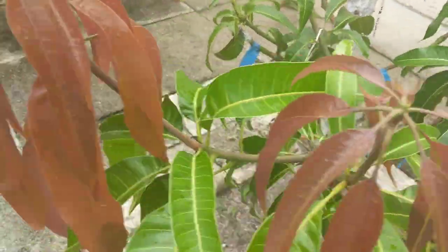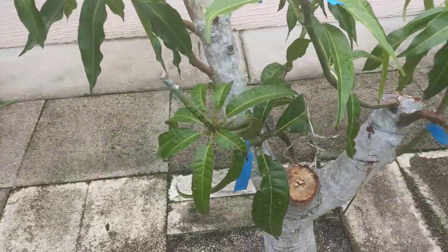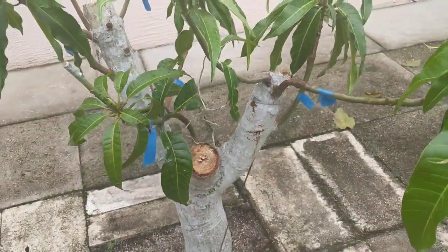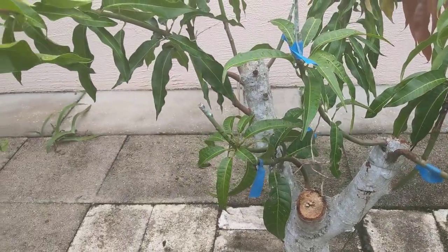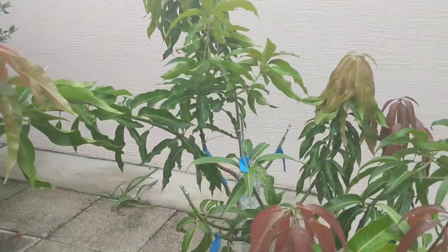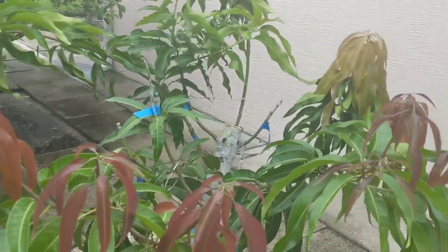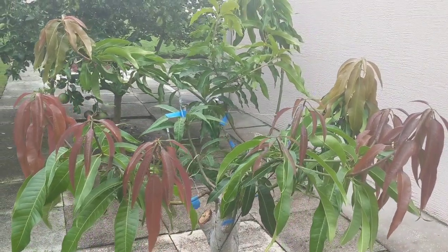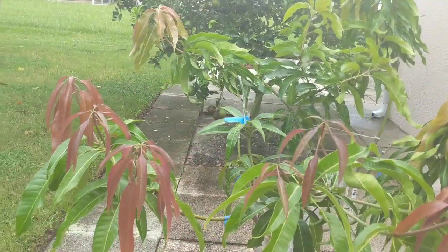Had a few issues with this tree, some fungal issues. I had to remove this limb right here because the wood rotted all the way down. I'm going to have to come in and tip it so I can get these limbs thickened up. I don't like them too long — they get too heavy and they'll break.